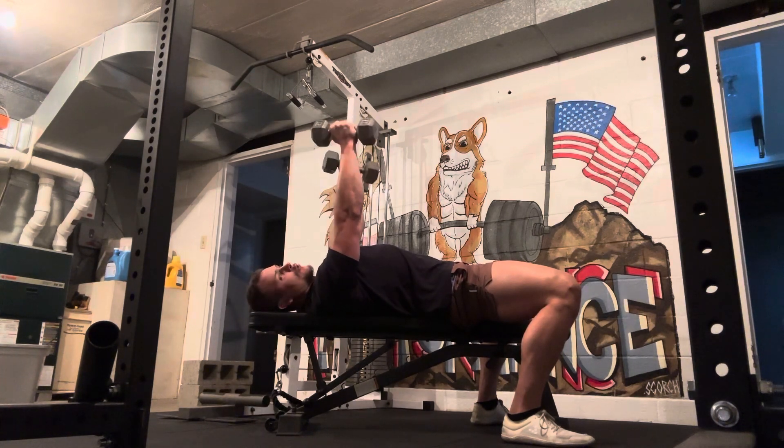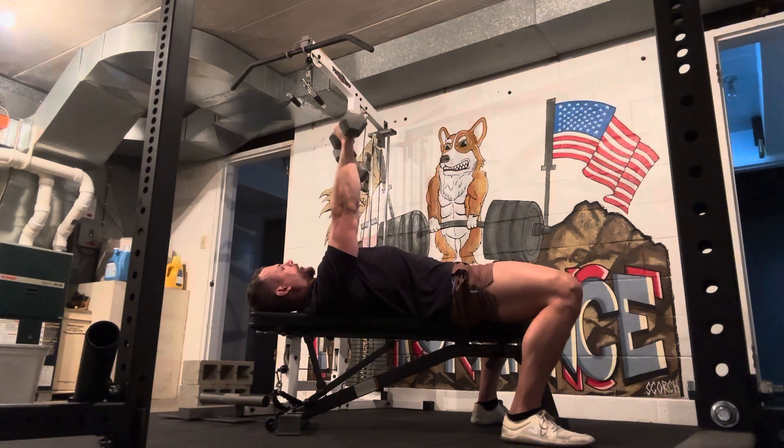For hand position, there are a couple different things you can do. If your program calls for a neutral grip, that just means your palms are facing each other. For some people, this is a little bit easier on the shoulders. For others, a pronated grip doesn't make a particular difference.